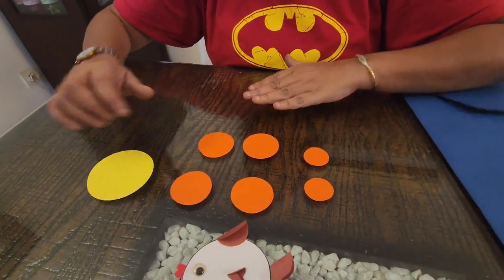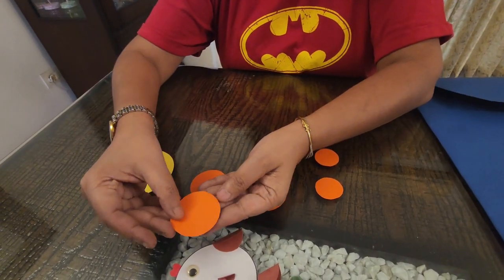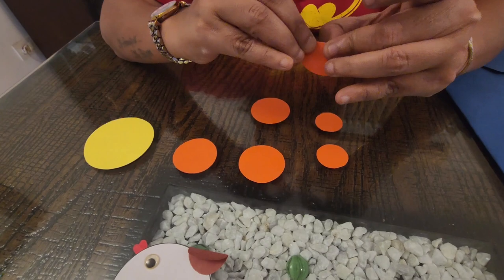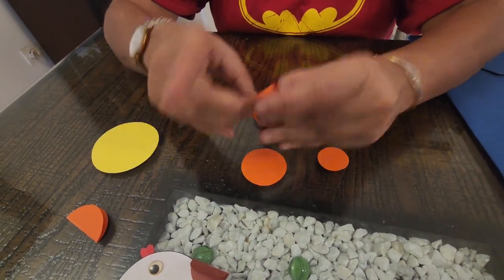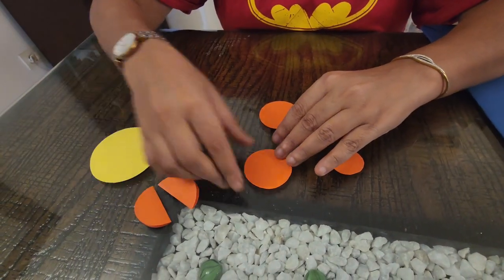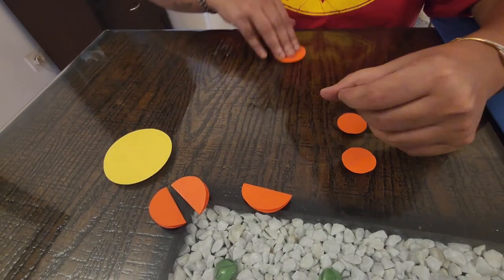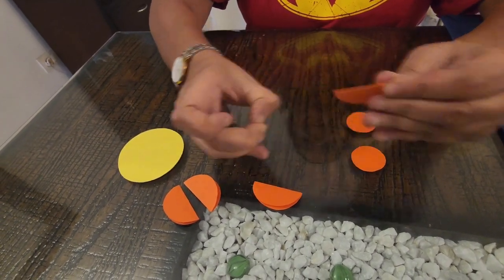I will take the bigger circle, then take the other circles and fold each into half like this, so it becomes a perfect semicircle. I will fold all four circles and make four semicircles like this. So I have four semicircles now.